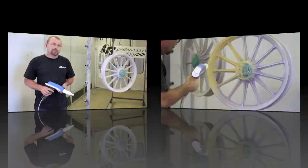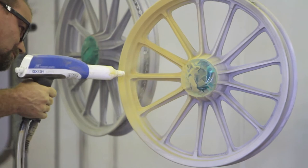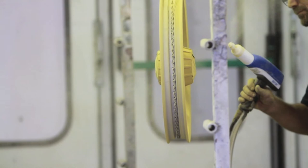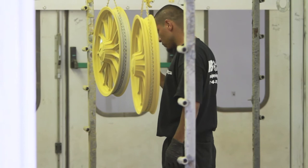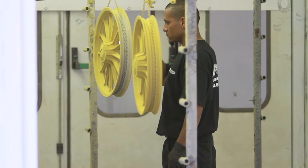Spraying the powder is kind of an art form. You don't want to be too close or too far away — you need the right trajectory for the powder to evenly apply. You need to make sure you coat the entire product; in this case the wheel, which has lots of crevices that could be overlooked. The wheel is then gone over with a fine-tooth comb — in this case a flashlight — thoroughly searching every crack and crevice that should be powder coated. Any areas that need to be resprayed are done so.